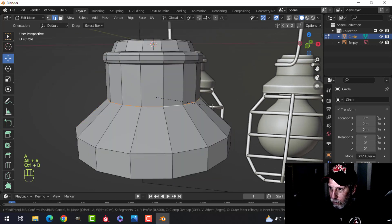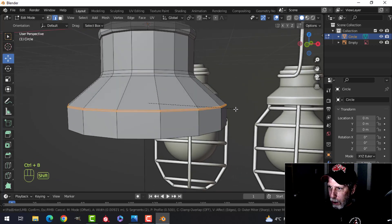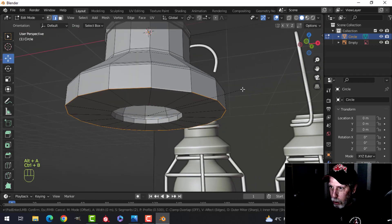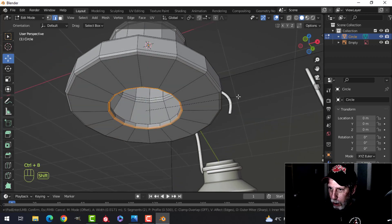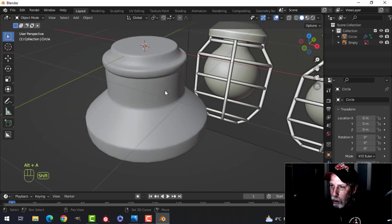Come in here. Shift, Alt, and click this edge. B to bevel. This one I want a bit sharper, so Control B — just don't pull apart too far. Control B — just experiment with how much you want. I'm going to bevel this one too just in case we see underneath. Control 1, shade smooth. So this is what we get.